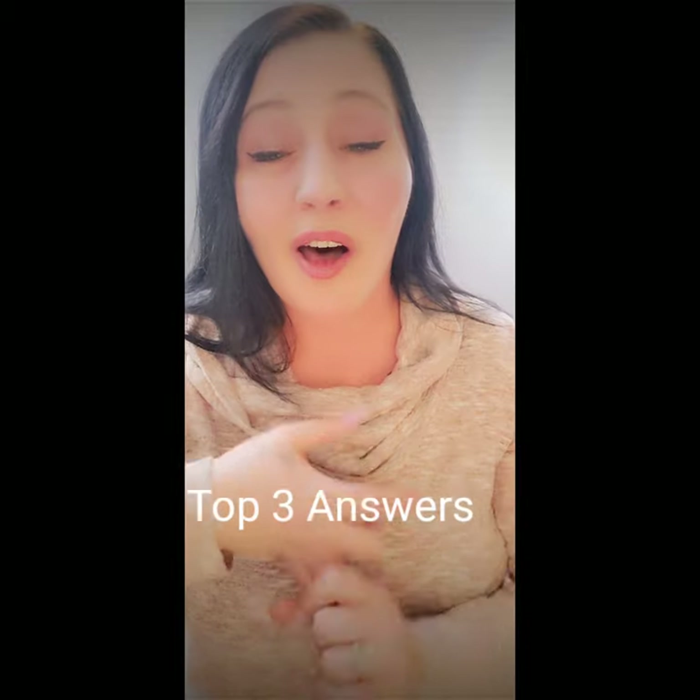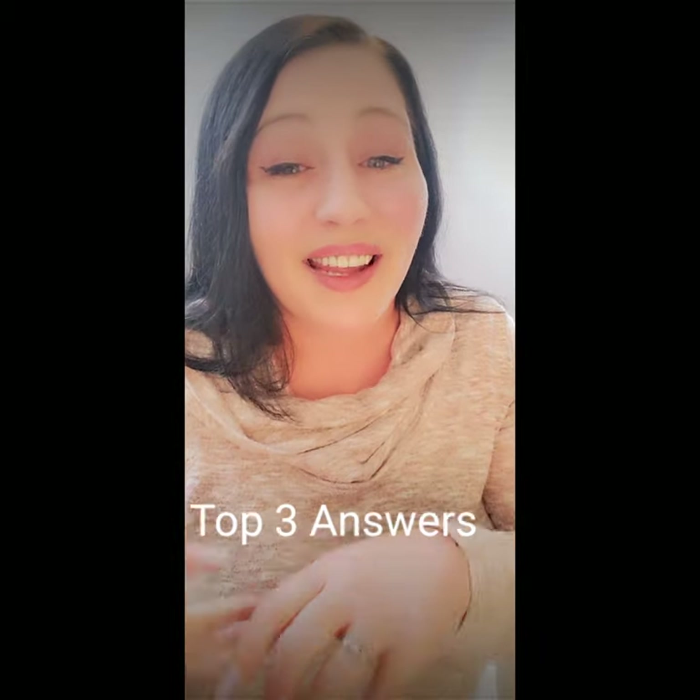Hey everybody, I'm super excited about this video. I'm gonna tell you my favorite tips and tricks of Cushion Grip, all about the testing I did, and the top three questions that I get on a daily basis regarding Cushion Grip.